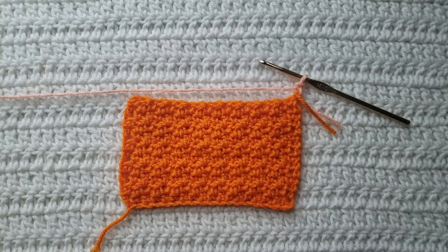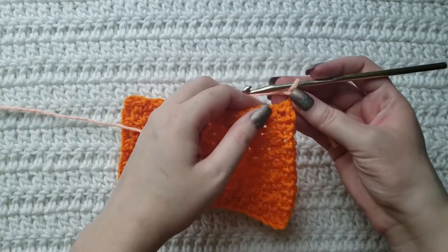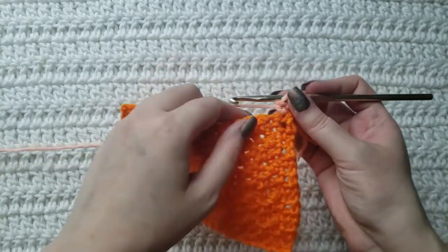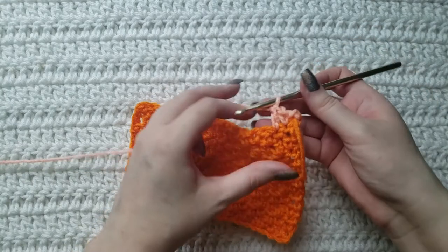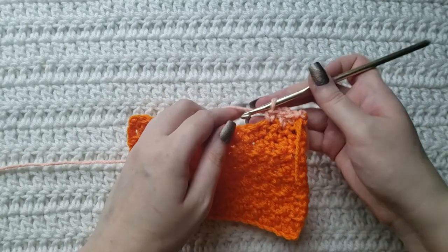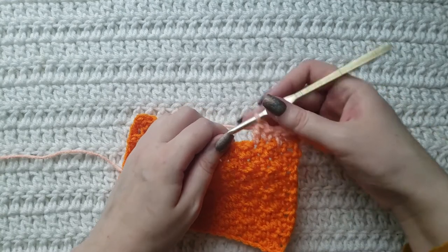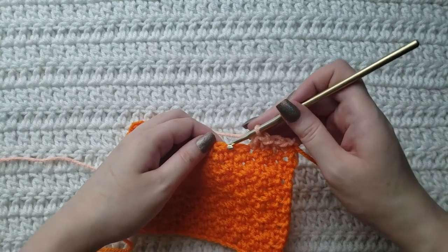On the row that I'm currently working, I have made one chain. You're then going to make one single crochet into the first stitch, and then you're going to make a double crochet into the next, then a single in the next, a double in the next, and you are just going to repeat this for the rest of your row. Your single crochets should line up with the top of previous doubles, and your doubles should be worked into previous single crochets.